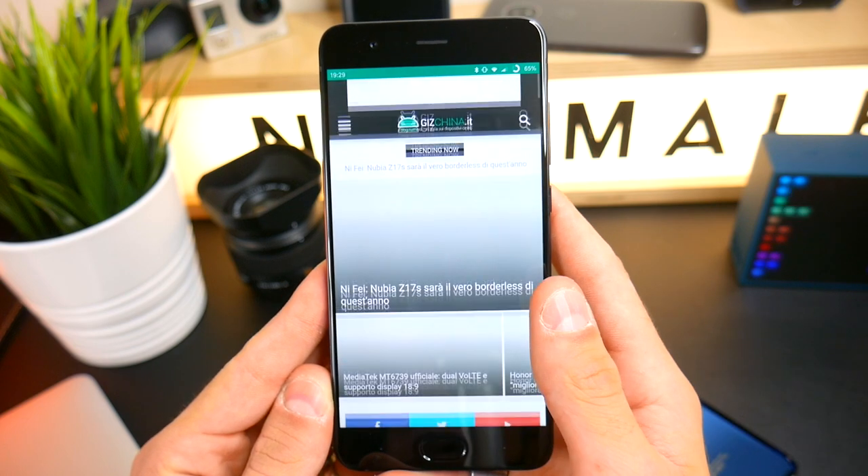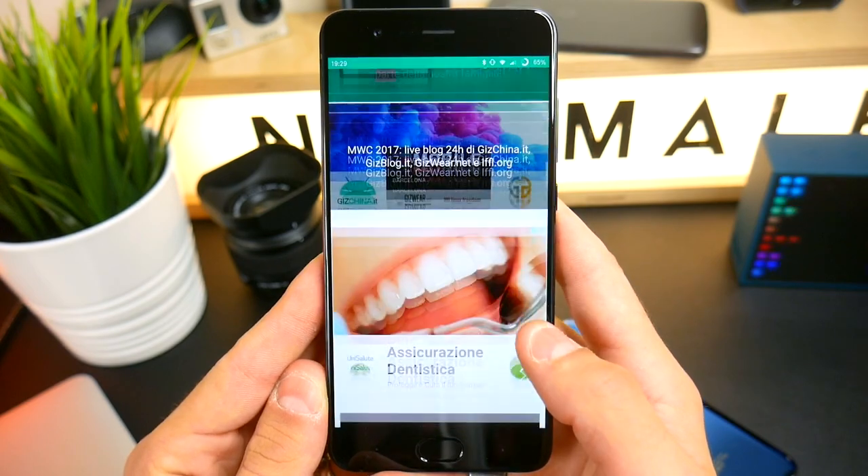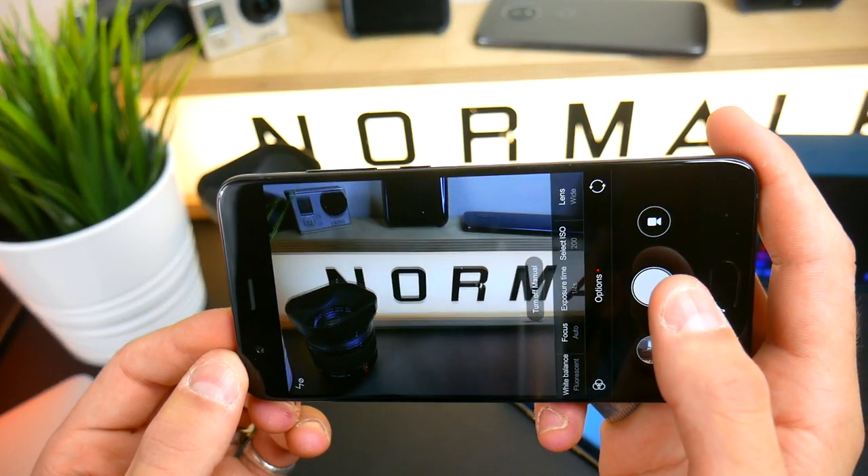The Mi Mix 2 will also come here with the European ROM. I'm currently testing the Xiaomi Mi Mix 2, and so I'm here to tell you about the Mi Note 3. This phone is dedicated to the Chinese market — it doesn't have band 20, it doesn't have an Italian ROM, and it doesn't support our country, but it's possible to use it with the ROM that will come here.